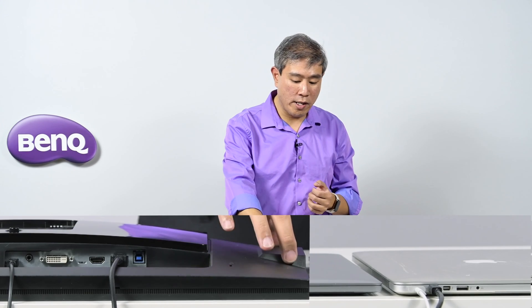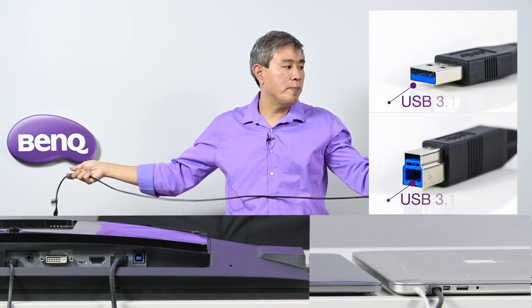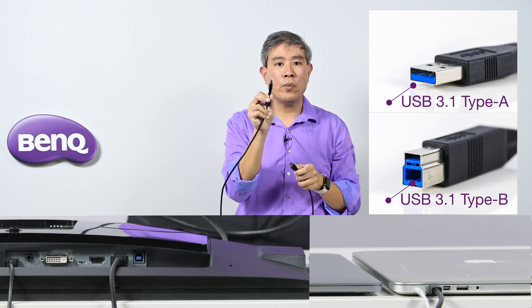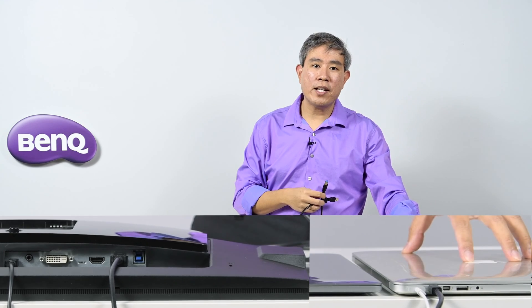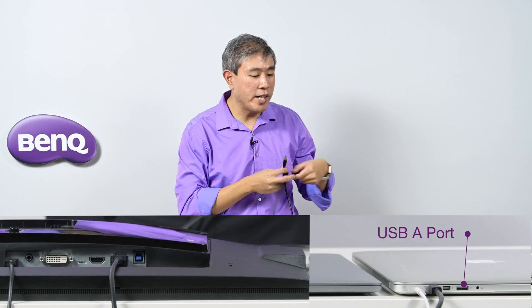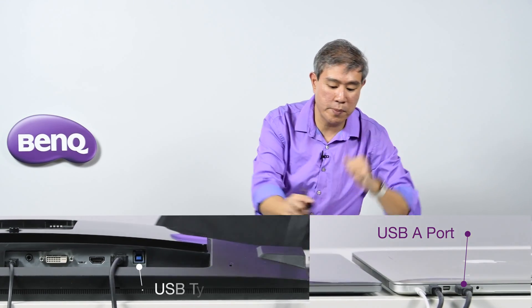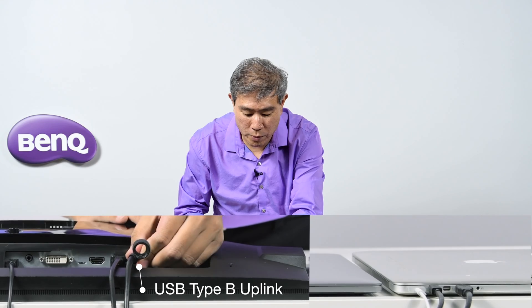With this setup alone, if you turn on the laptop and the screen you will see the picture on the BenQ display. However, if you're trying to do a hardware calibration it won't work and all the ports on the side won't work either. So you're going to need one additional cable included with the BenQ display — a USB 3.1 Type-A to a USB 3.1 Type-B. The nice thing about the older Mac is that because it has USB Type-A built-in, you don't need an adapter or extra cable. Plug the USB Type-A into the laptop and the USB Type-B uplink cable into the uplink port on the display.